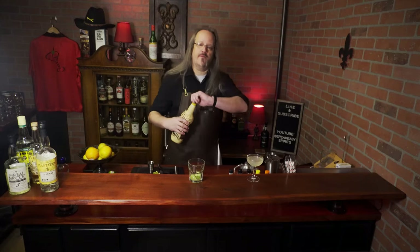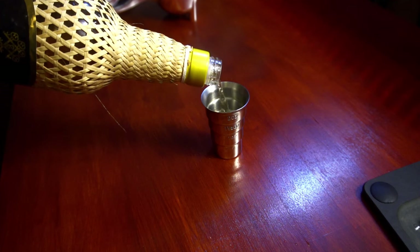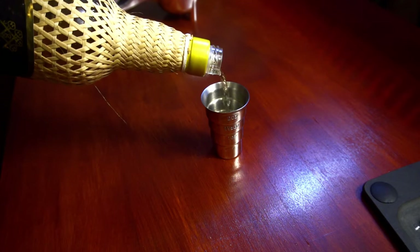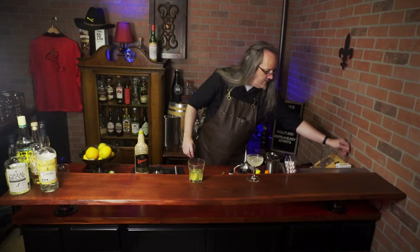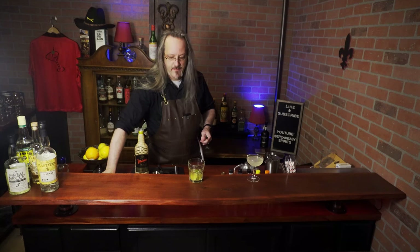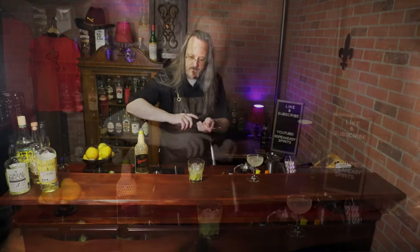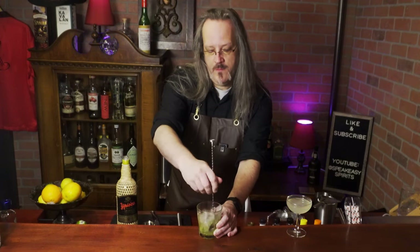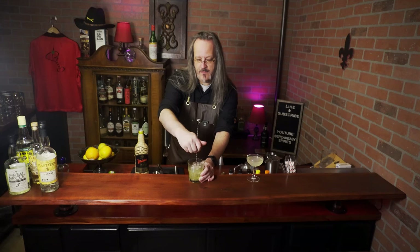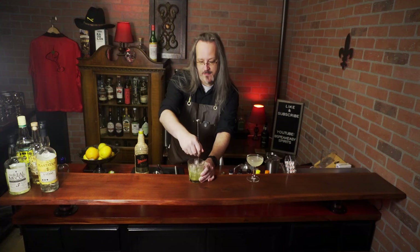Now to that we're going to add two ounces of cachaça. Add ice and stir. It's important to get proper dilution, so we want to stir until the outside of the glass begins to get cold and some of the ice cubes have dissolved. We also want to make sure that any of the sugar in the bottom of the glass is fully integrated into the drink.